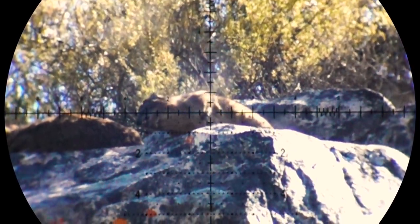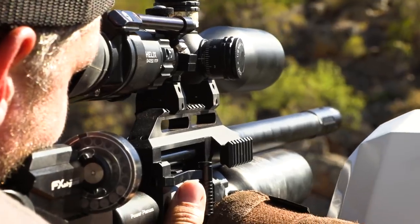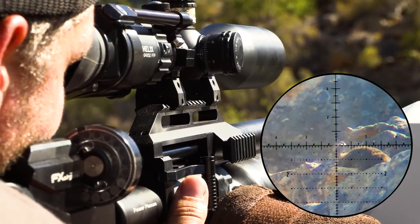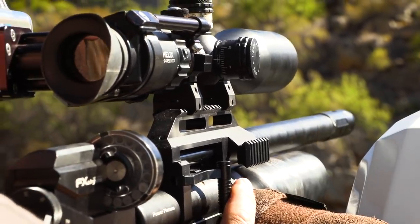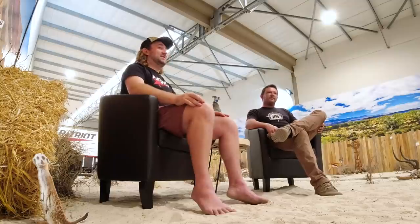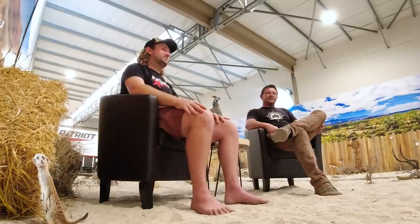Air gun slugs are still in their baby phase — we're still on the forefront of what's going on. Bullet manufacturers have hundreds of years of history and information to look back at; we're kind of still pioneers. Over the next few years you're going to see designs change — slug shapes that you think won't work but actually have better BCs. Those are the kinds of things we're all working on in the background.